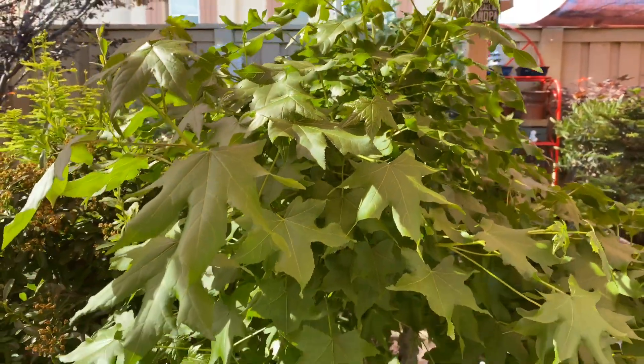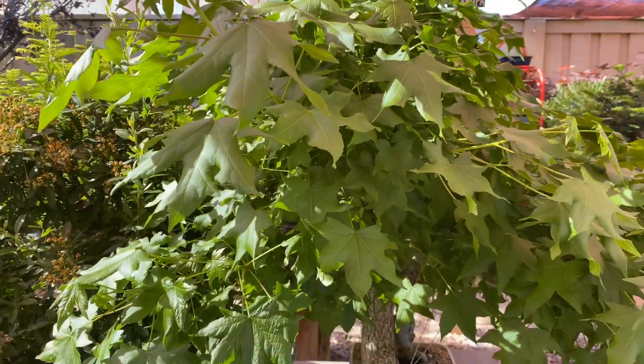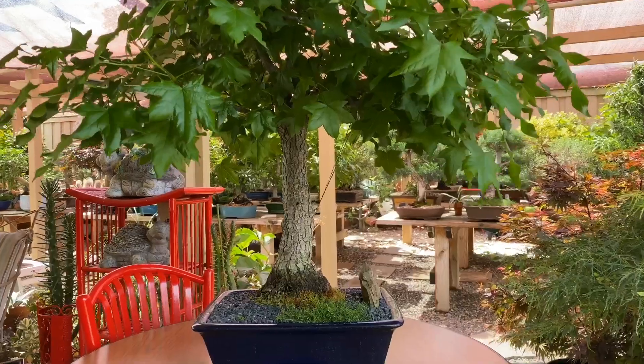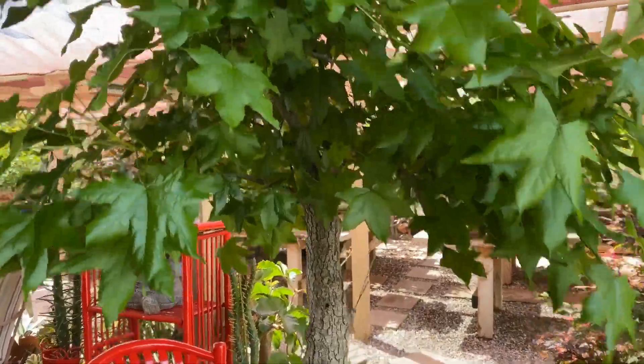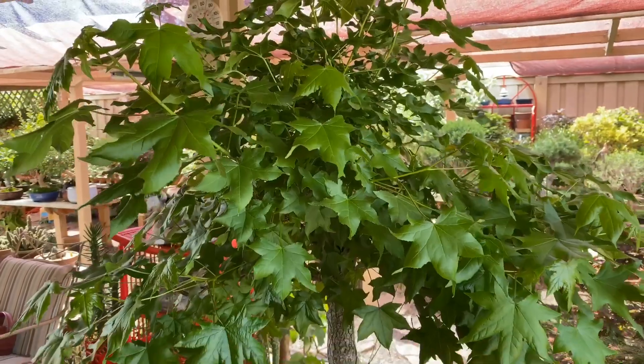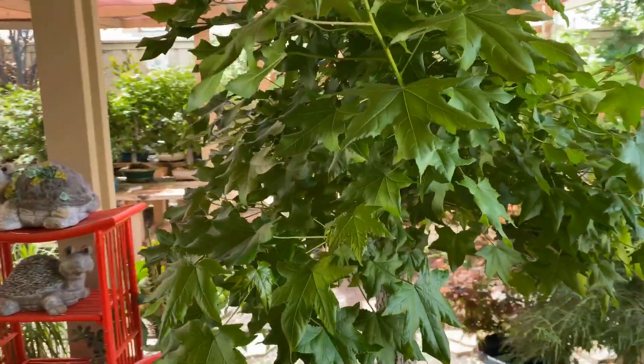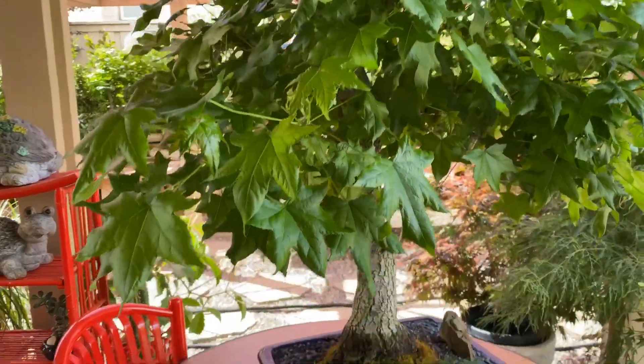Pruning is necessary and has to be done — it's for the health of the tree. If we don't do that, the growth inside will not be healthy because there is no sunlight coming in. So let's begin the pruning.